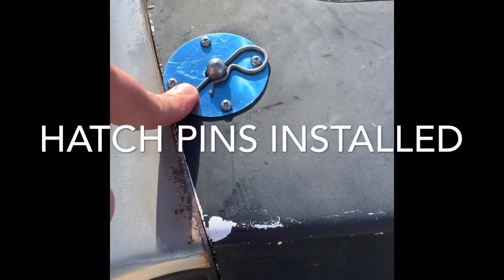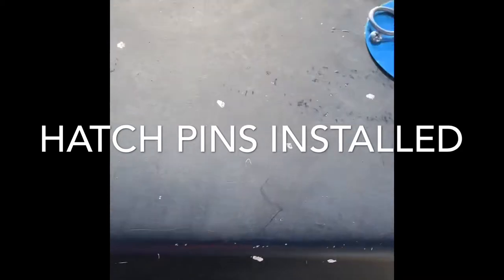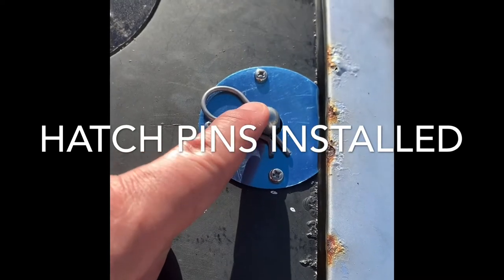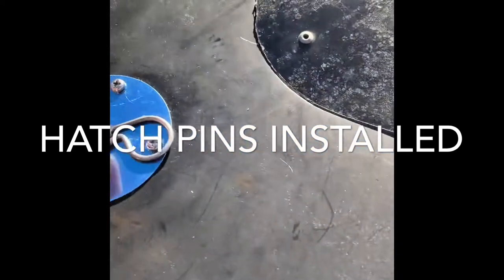I've installed the hatch bin — I bought it from Wendy Drill Hall — and it's not centered, so I'm going to make some modifications.